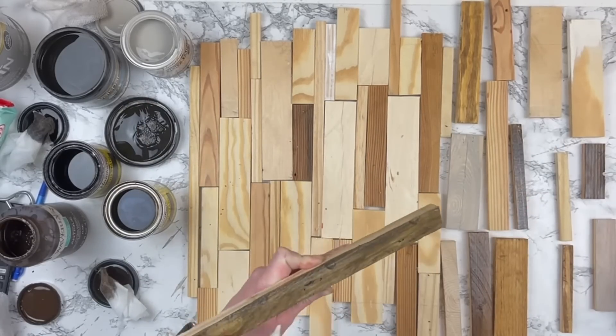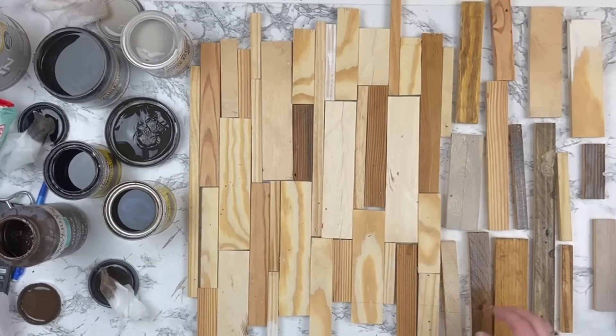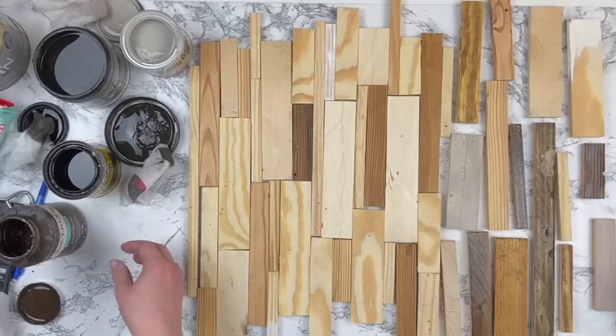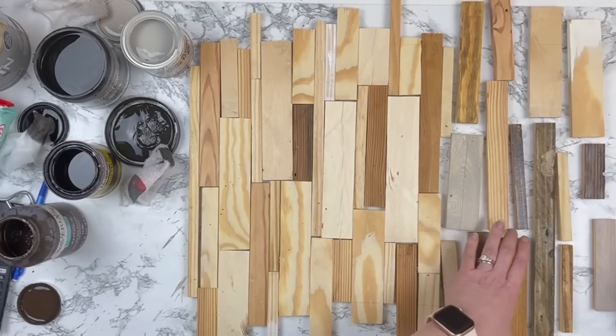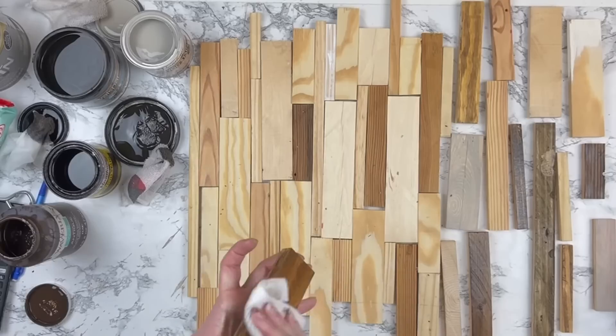I only stained the tops of all of my wood pieces — I didn't think it was necessary to do anything else since you're only going to see the top. I also wasn't sure if staining the sides would prevent the wood glue from really holding onto the pieces the way it should.